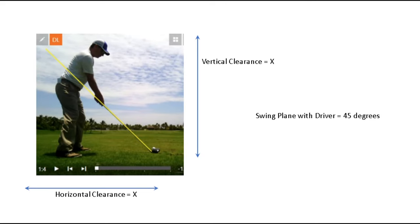Most golfers swinging a driver — the longest club — have a swing plane of about 45 degrees, which means your vertical clearance is going to be the same as your horizontal clearance. A lot of people think height is the most important dimension, but with the driver, width of the room is equally important. In fact, it's exactly equally important.